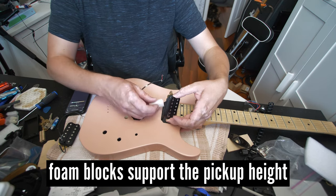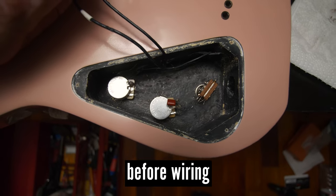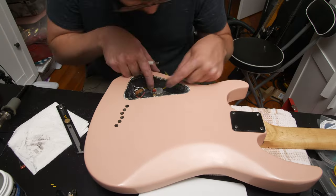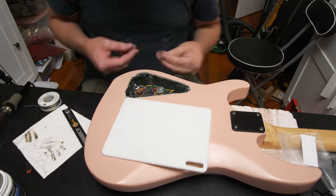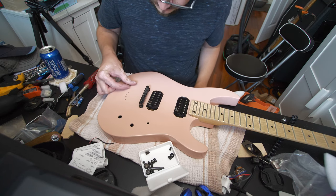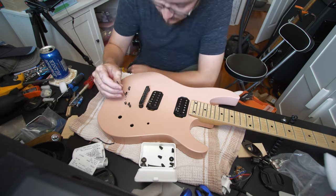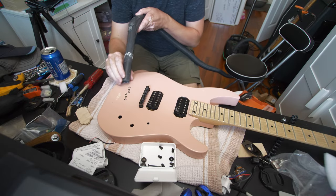Next up is wiring the guitar, which honestly could be a whole video in itself — I'll keep it fairly short. I put in new pots, a new jack, and wired it just like the original: one volume, one tone, and a pickup selector. Wiring a guitar from scratch definitely helps you understand the whole circuit thoroughly because you have to touch every part of it. The guitar body has six holes running through it for the strings since it's a string-through-body design. When reinstalling the ferrules on the top and bottom of these holes, I found that the nitro finish had accumulated and caused the holes to get smaller, so I ended up having to drill those out by hand. Anytime I did that it would make a bit of a mess, so I'd clean it up with a vacuum.